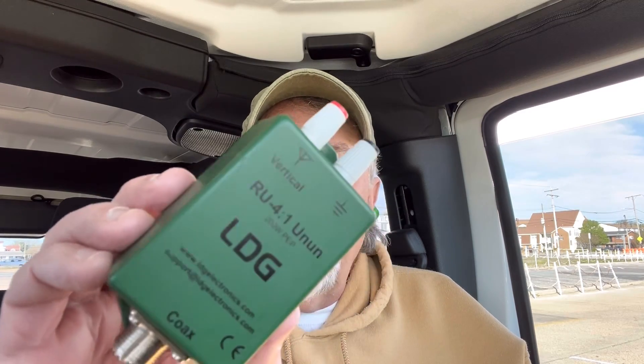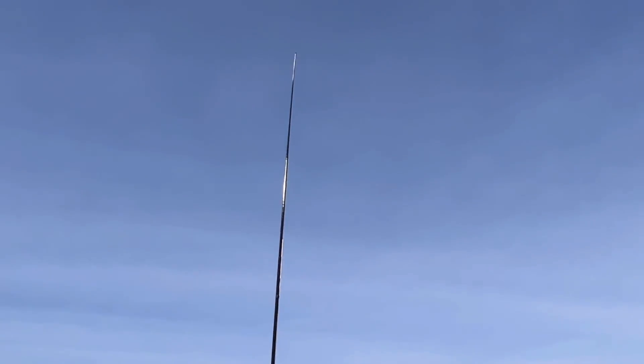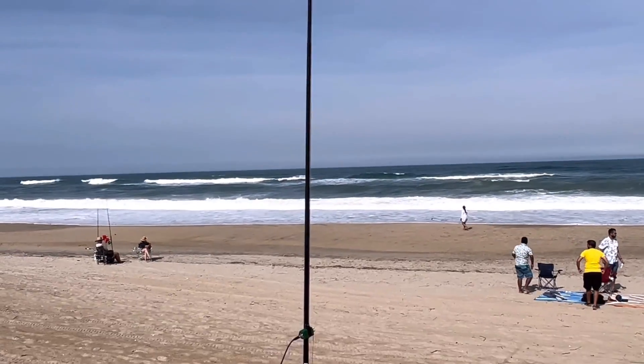This antenna absolutely needs a tuner. My whole deal with this is to use my Xiegu G90, or I could use any radio that has either an ATU or an external antenna tuner. It worked well on all bands from 20 to 10 meters. I tweaked it a little bit, took it to the beach, and the next time out used a 4-to-1 Un-Un and found that I had better performance — a closer match on the bands from 20 to 10 — and it worked well.